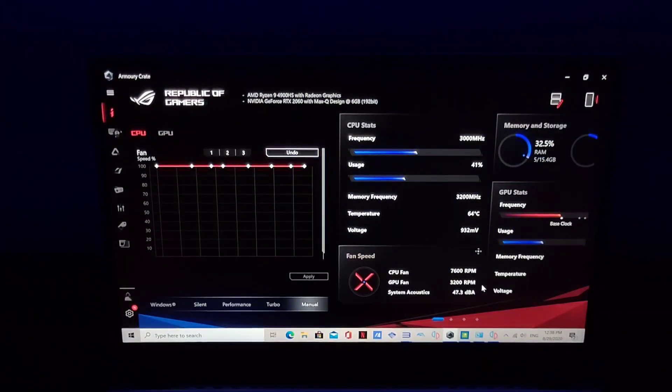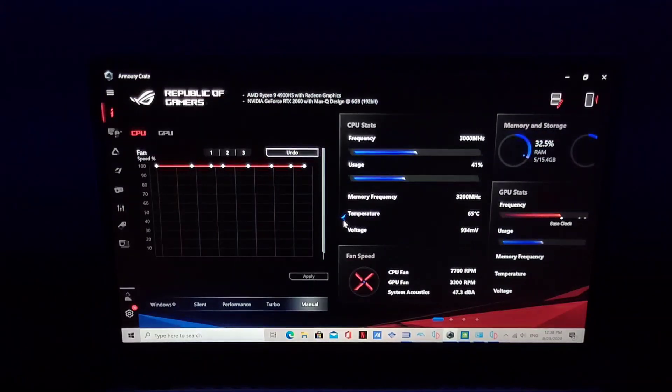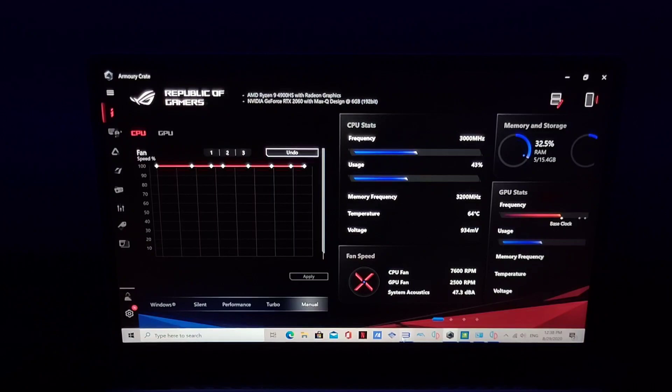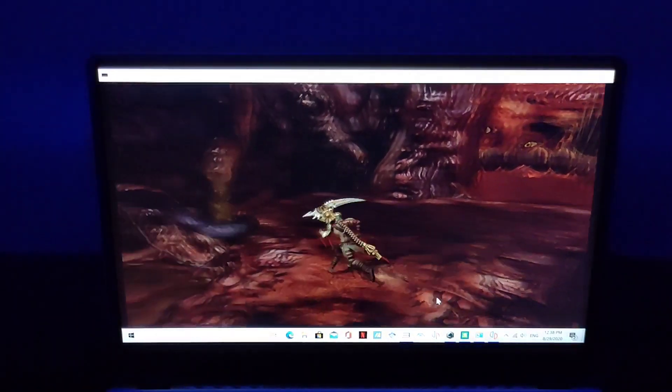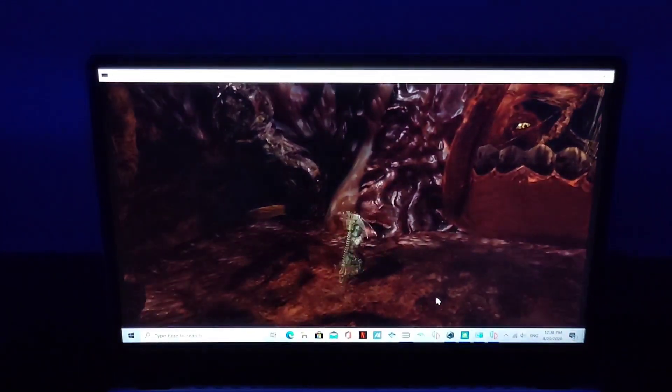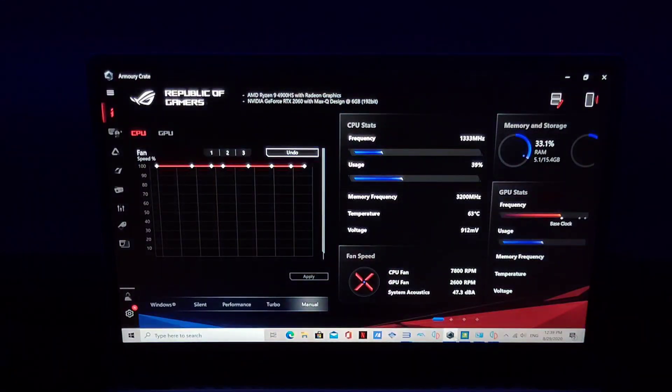Here you can see the GPU is around 54°C — the CPU should reach around the same as the GPU. The point is to show you it's possible to play at a nice cool temperature without sacrificing performance. You can see 64°C now — Dante's Inferno is very demanding so it's getting a little hot.